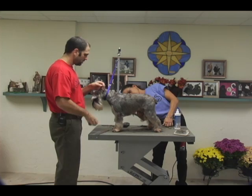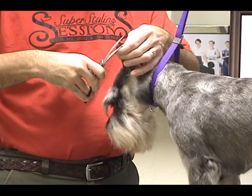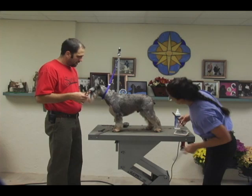Sue did a great job with the clippers right around this dog's head. I don't have a whole lot to scissor off at all. I'm just going to take just the tips off this dog's ear with the scissors. Always hold the ear nice and tight, just following that natural shape, taking off the edges.